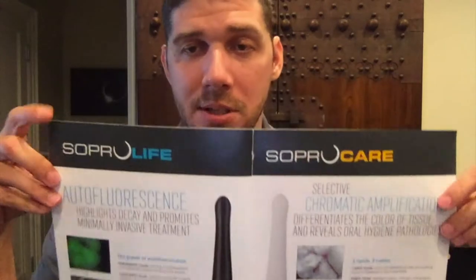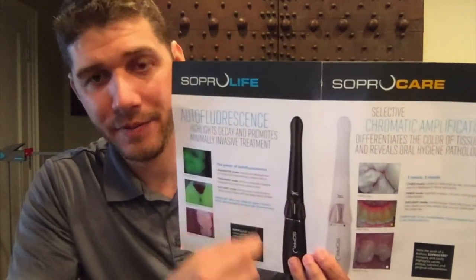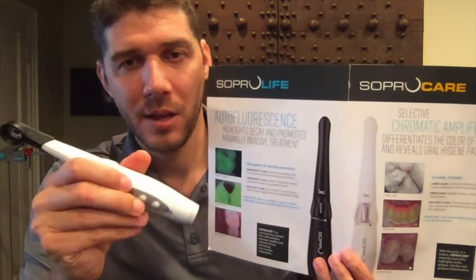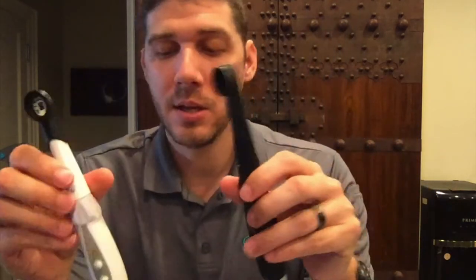We also have two diagnostic cameras: the SOPRO Life and the SOPRO Care. Each of these cameras has two different diagnostic features. You'll notice on the back side of the camera are two different buttons that control the diagnostic features.